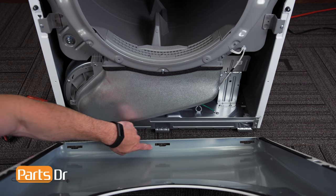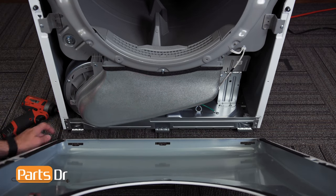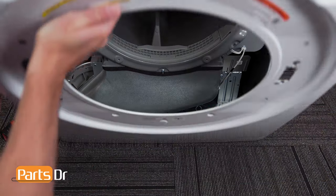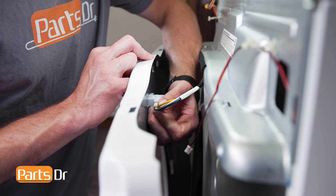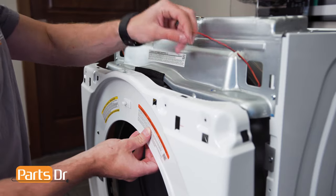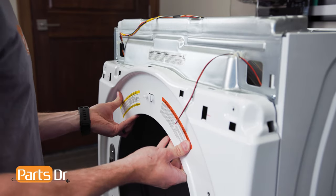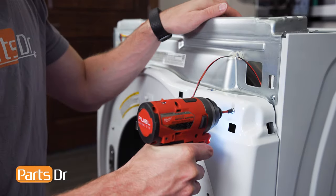To install the front panel, start by aligning the slots on the panel with the tabs on the chassis. Then tilt the panel up and reinstall the door switch wire by aligning and pushing until it seats back in place. Make sure the wires don't get pinched between the front panel and chassis. Then push the panel until it seats back in place, and reinstall the six screws.